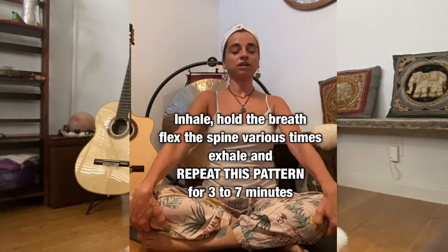When you cannot hold the breath anymore, bring your chest up, exhale, and repeat.